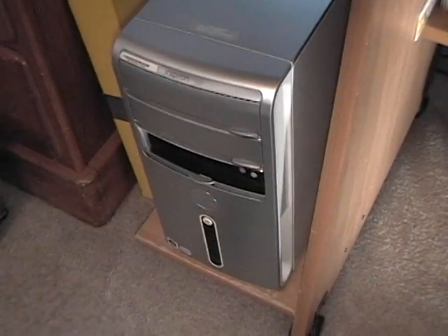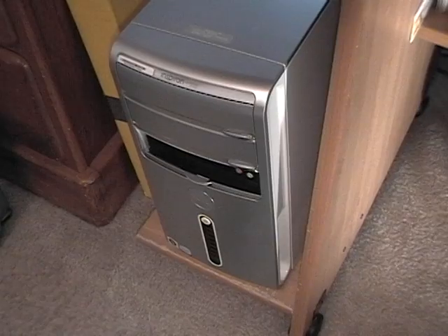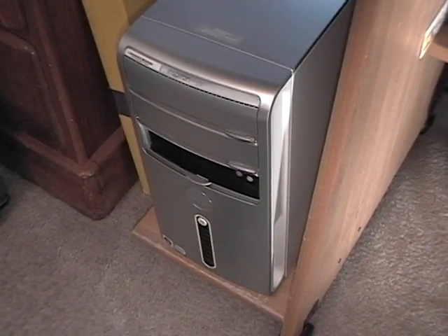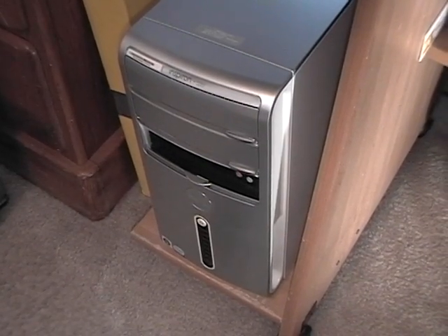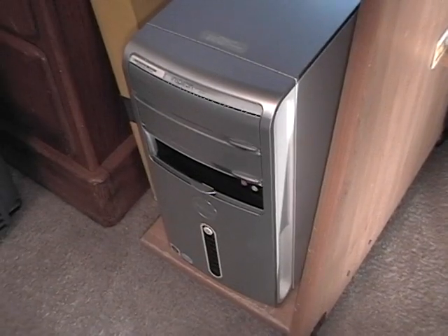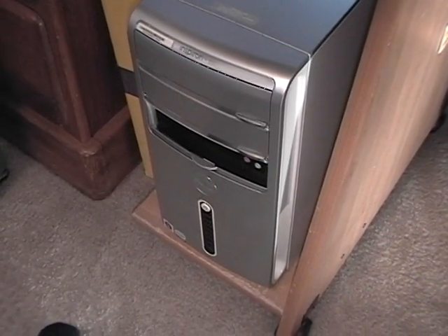Since this computer came with two separate hard drives, I figured that's going to be the best way to go. The 320 gigabyte hard drive — Western Digital — is going to have Windows 7 on it, and the 160 gigabyte hard drive is going to have Ubuntu Linux on it.